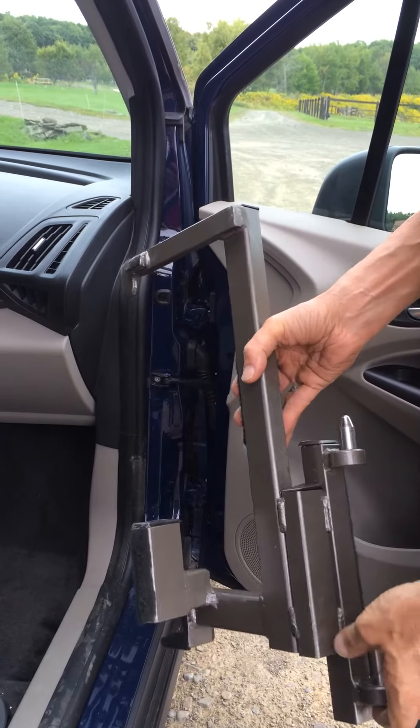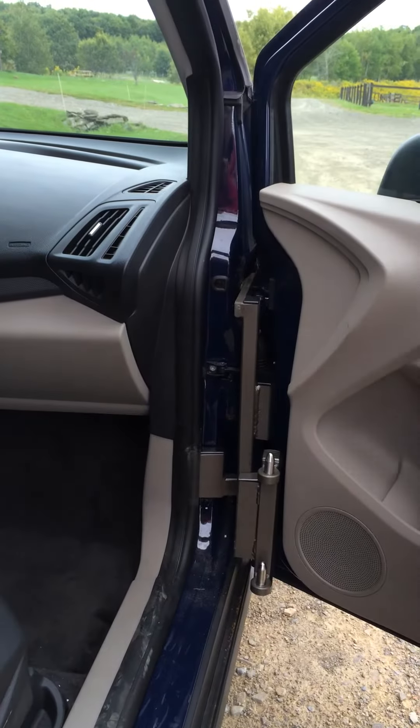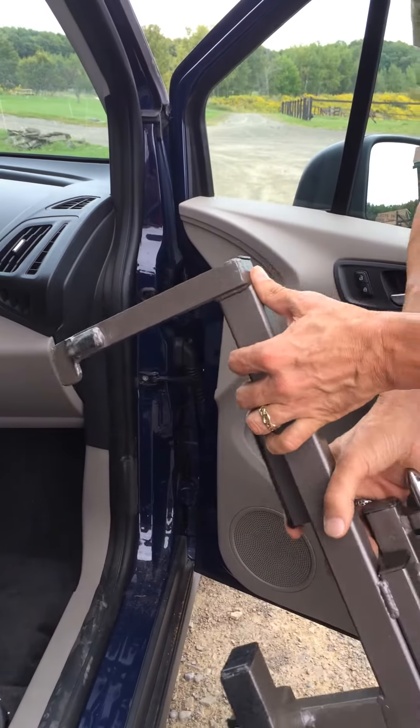We'll show you the process twice. First, we're just going to lock the speedy bar right in place, press, and we are super solid connected to the vehicle. Removing is very simple — you just pull the bottom out, lift the top, and that's that.